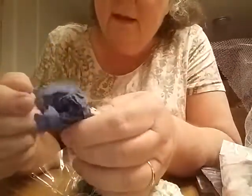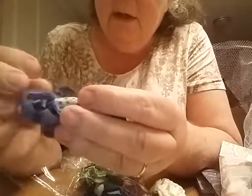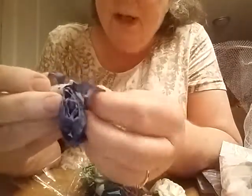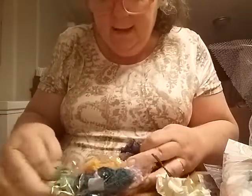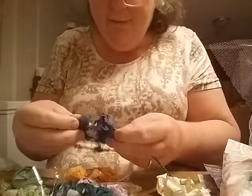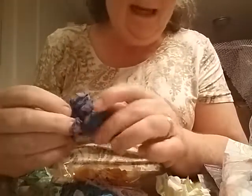Maybe this is seam binding too. Yes, this is seam binding — and this is that dyed, scrunched-up seam binding. Thank you. I've got blue and two — actually three — different shades of green, an orange, and a lavender. These are nice. Thank you! I don't have any seam binding at all. Thank you so much.